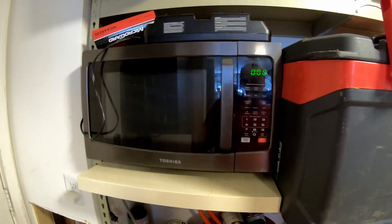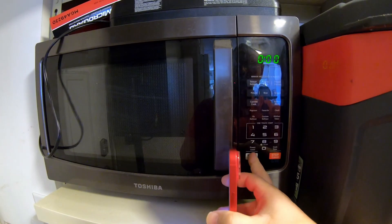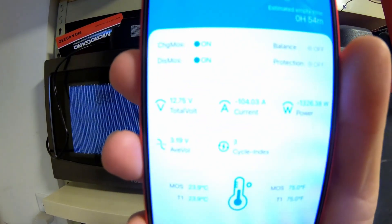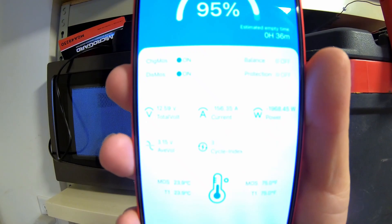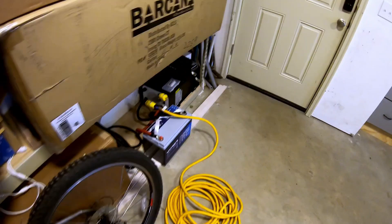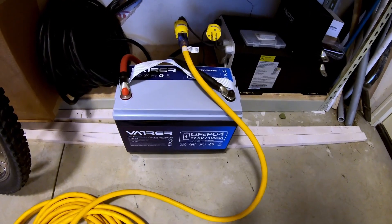Three, two, one — 1,300 watts, 1,900 watts, 155 to 156 amps — and there it goes. It was able to run the microwave just fine, then triggered the over-current protection after a couple of seconds of that high amp draw, which is very good to see.